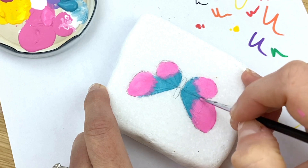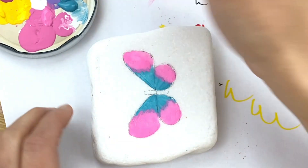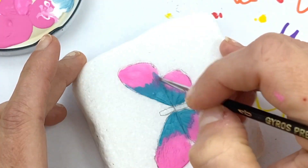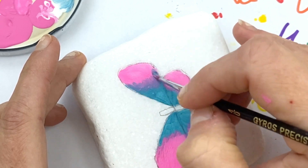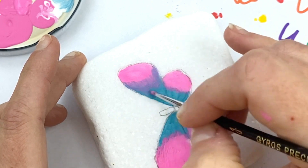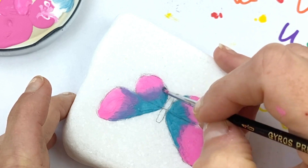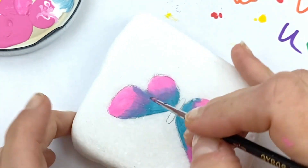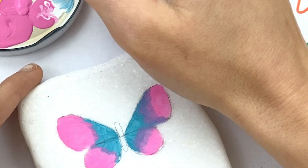I'm going to turn my rock as I work. Let's get some teal on here and kind of play around with blending them to get a really pretty kind of purple color. Once you've got that purple color going, it's easier to blend the other one below because you've already got around there. I'm going to give it a little more teal.